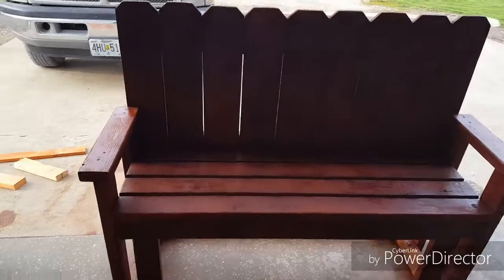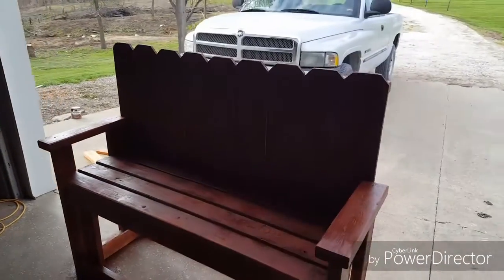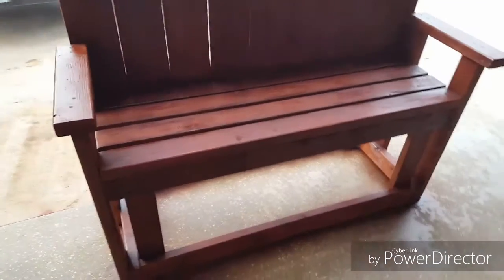Getting it stained — my little gun just ran out of stain. Just got that little bit down there on the bottom back left and it should be done. Alright, now it's done. Turned out pretty decent for the first time making it.